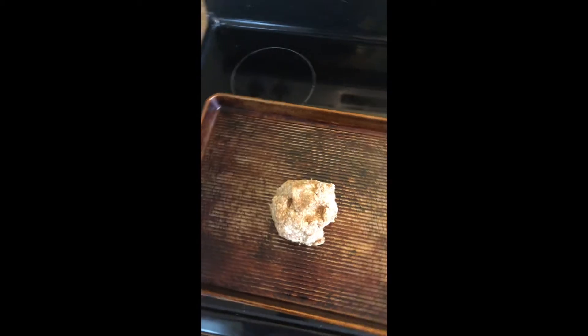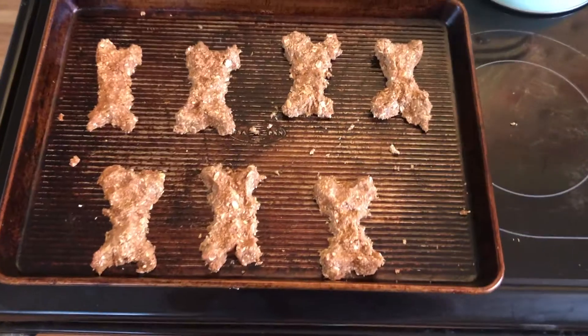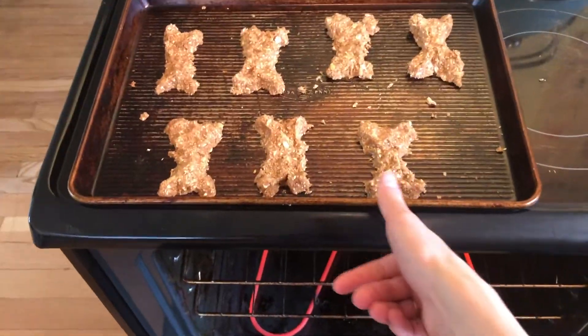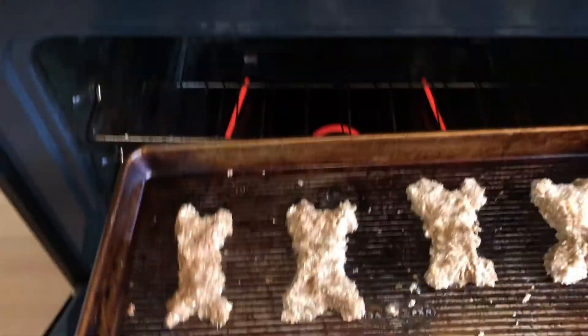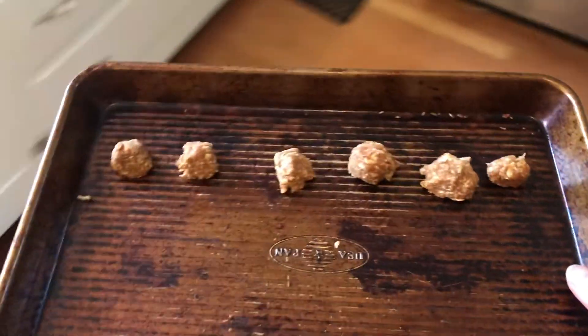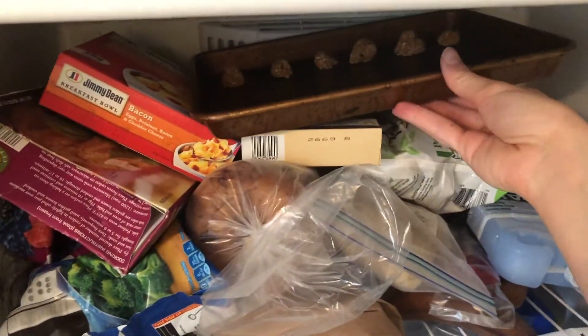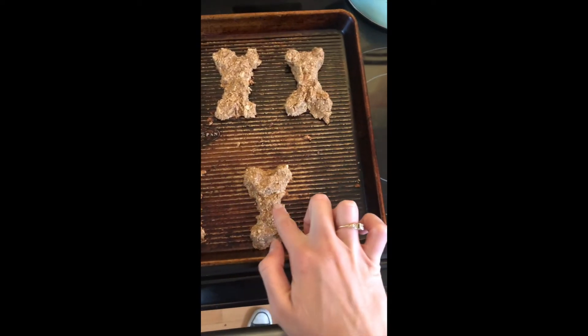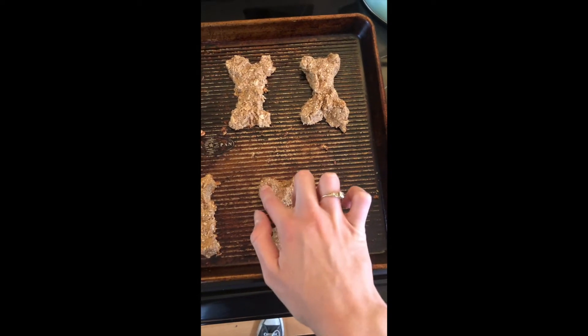Now I'm going to put it on my greased pan and make dog bone shapes, but you can make any shape you want — the letter of your name or your dog's name. Let's put it in the oven and bake. I also set aside a little bit of the batter because Goose loves frozen peanut butter treats, so I made little balls to pop in the freezer for about 15 to 30 minutes. About 15 minutes later, I'm going to take the dog treats out of the oven and the freezer, let them set and harden, and then let's see what Goose thinks.